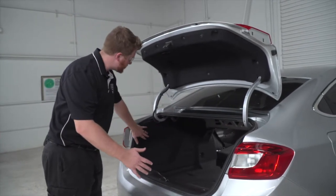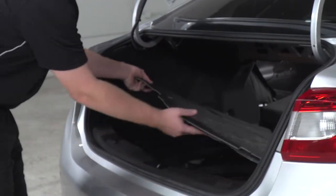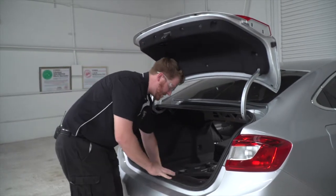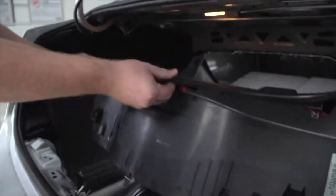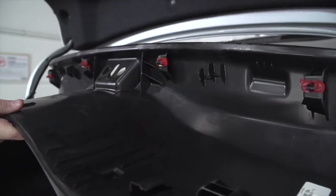We're going to need to gain access to behind the tail lights, so we're going to start by removing the trunk floor covering. Next, we'll pull up on this center panel right here, and this is just held in by these four red clips.